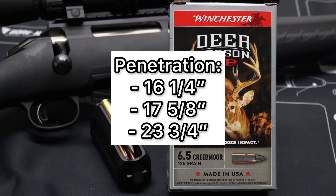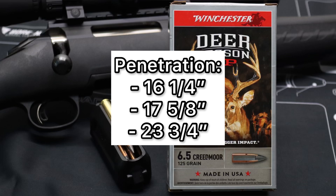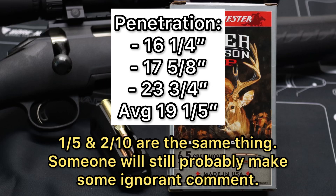Now we'll talk about penetration. We saw 16.25 inches, 17.5 inches, and 23.75 inches respectively, for an average of 19.2 inches of penetration. That's just a hair shallower than I like to see — I like to see 20 inches plus for medium game hunting ammo. Your average white-tailed deer is like 12 to 14 inches wide, so this will definitely do the job. But what I don't like to see is the variability in penetration amongst different bullets of the same kind of ammo. We got 16.25 inches on the shallow end, 23.75 inches on the deeper end. Usually the ammo is a little bit more consistent, and I think that has to do with how variable the expansion was for this particular bullet.